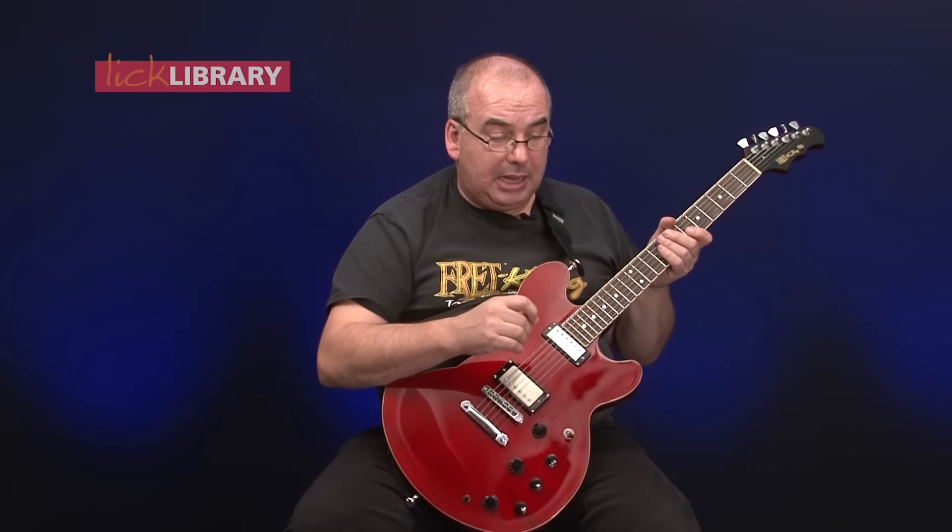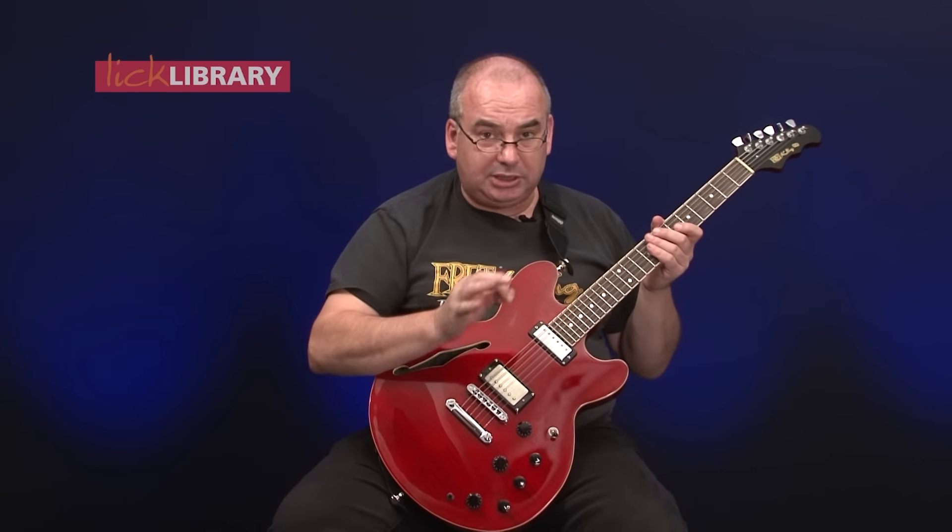So now the solo proper — 24 bars long, two lots of 12 in fact. Let's take our time breaking it down.